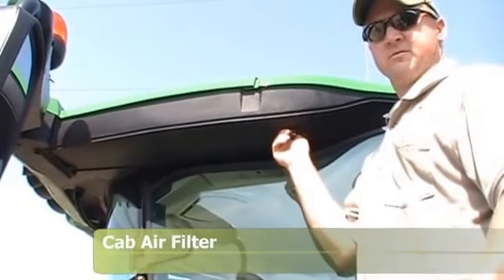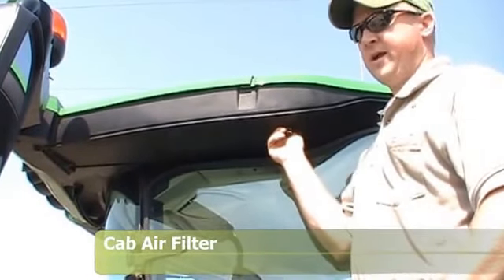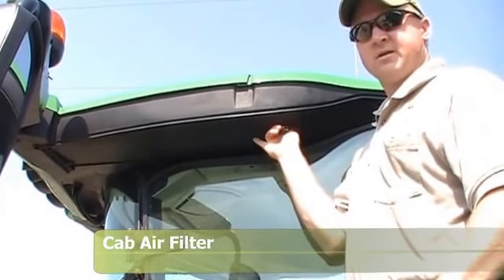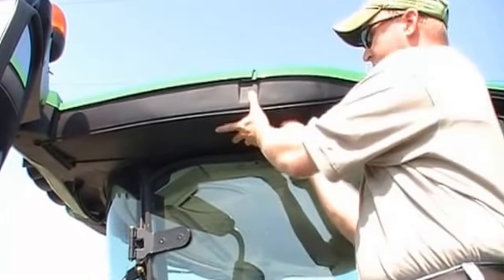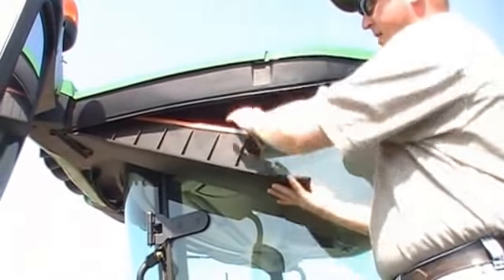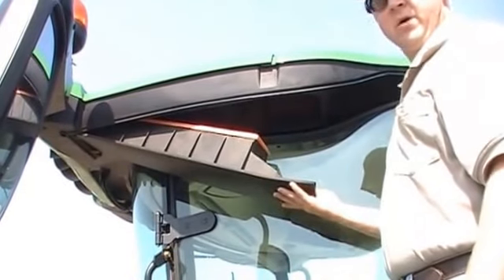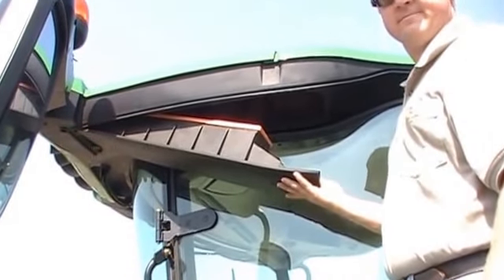This is the cab air filter. This used to be located behind the cab outside on the ladder landing, but now I'm just standing directly outside the cab door. What I'm going to do is twist this knob and let the bracket down. The filter is located right in here — you can pull that filter out and blow any debris or dust that has collected in it.